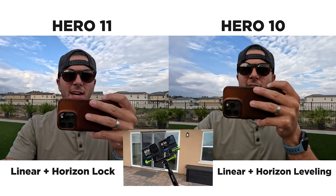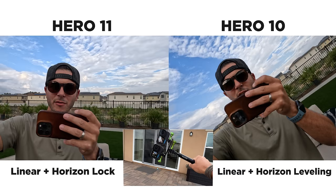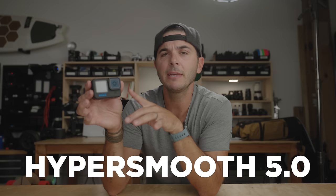Back to the Hero 11 and that second digital lens. On the Hero 10, we had linear plus horizon leveling — you could tilt the camera and the horizon wouldn't move. Both cameras do a good job, but watch the Hero 10 when you get to about 45 degrees — it totally loses it. But the Hero 11 goes all the way upside down, no problem. 360 degrees, no matter what you do, the horizon stays upright. It's as if the Hero 11 always has a Max Lens Mod on it. When I first tried this, I audibly giggled. You can still put the Max Lens Mod on and get the same effect but with a much wider view.